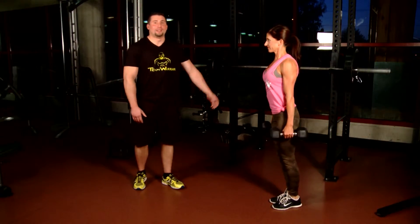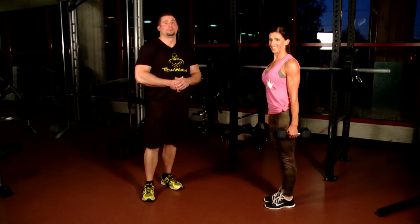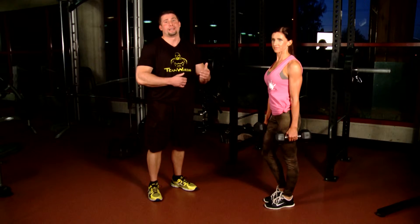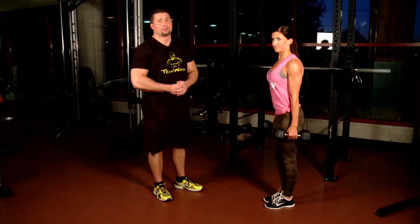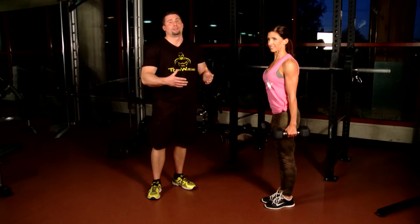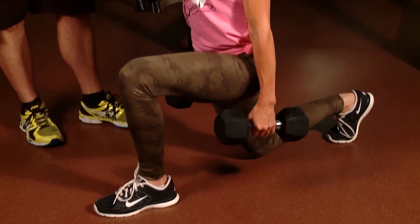Now we're here with Tawny. She's another one of our Team Warrior athlete gals who has also placed first in the MPC show and is competing nationally, so she has a lot of experience with what it takes to get the body in shape. What she's going to show us is how to do proper lunges. Ladies, if you're needing an exercise that's going to shape your legs, this is one of the biggest ones that will have a lot of effect on leg tone. First thing you want to do is the same as with the squat — we're going super low.